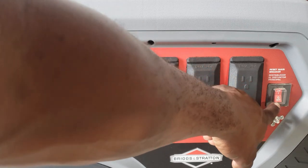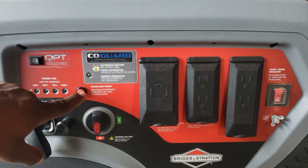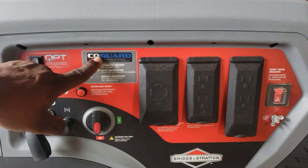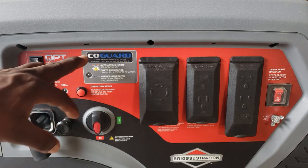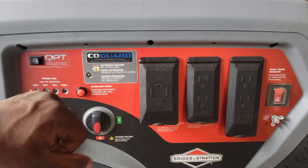You also have one, two, and another two 120 volt 15 amp plugs, and two USB ports. This is your reset breaker on/off. Over here you have your overload reset, and this generator does come with seal guard, so if you run it somewhere you should not, the generator will turn itself off. If it detects any carbon monoxide, it will shut itself off.